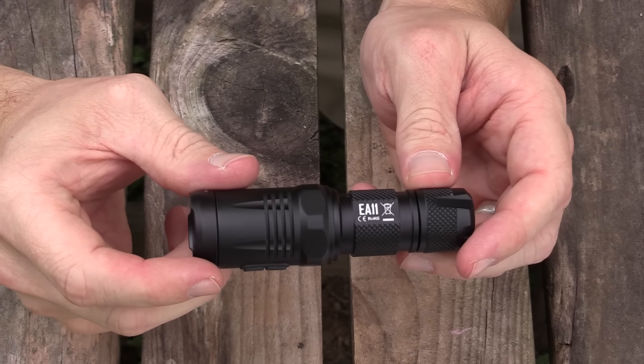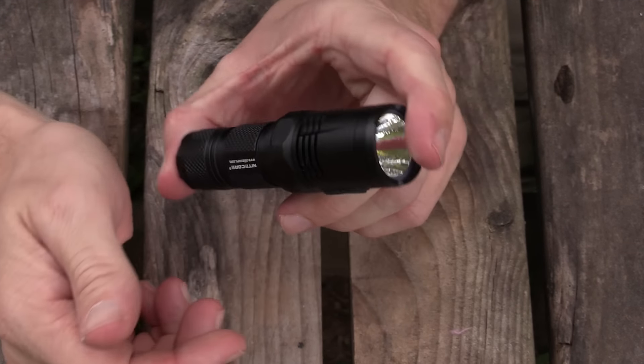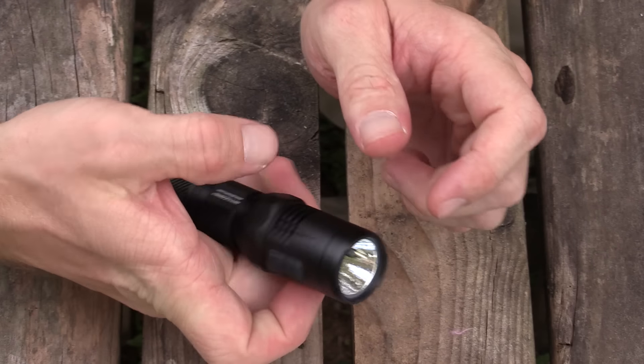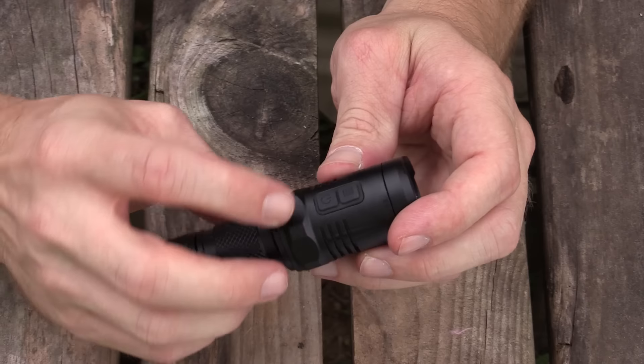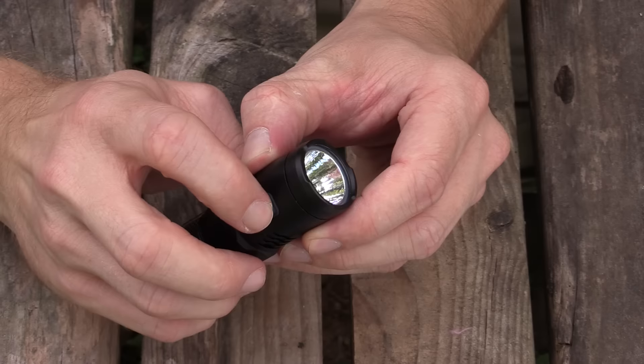Here we have the EA11 flashlight. This thing is absolutely awesome. I love the size of this — the form factor is just perfect. This is your on switch right here, and this is your mode switch above it.